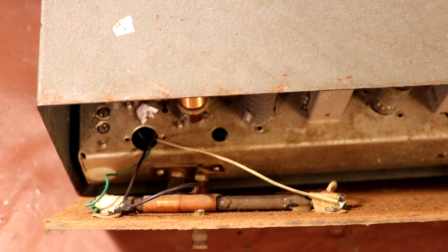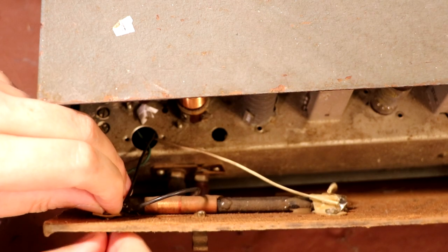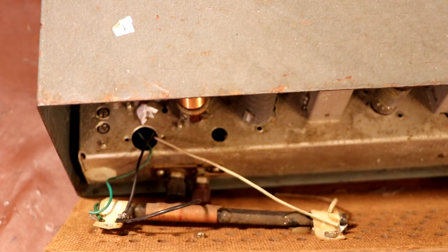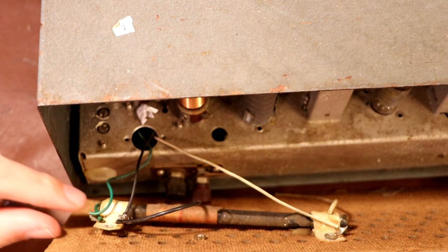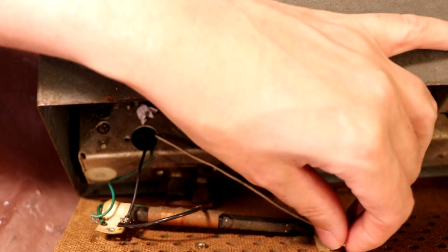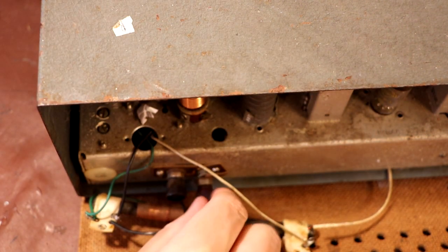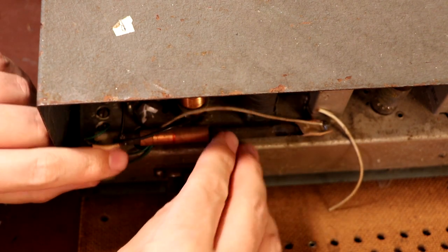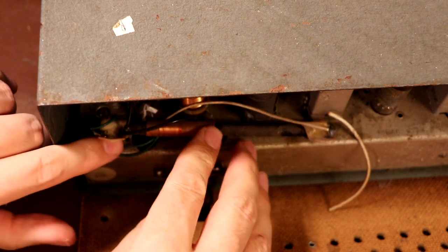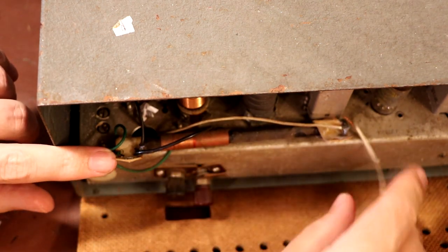It looks like our ferrite rod has been bodged in with the aid of some waxy paper and hot melt glue, up to the usual standard of a typical radio amateur — it's been bodged. We're going to have to undo that before we can get the back cover off. I've got no idea if this is the original ferrite rod or not, but I certainly don't think it would have been held on the back cover like this. At least the ferrite rod isn't actually broken in half — so that's a plus. The antenna connection is falling apart, but we can fix that. One of the wires has already fallen off; it's all looking very fragile.